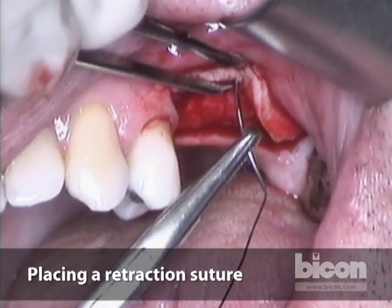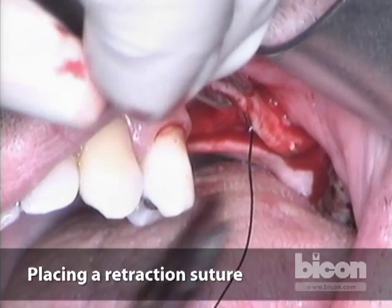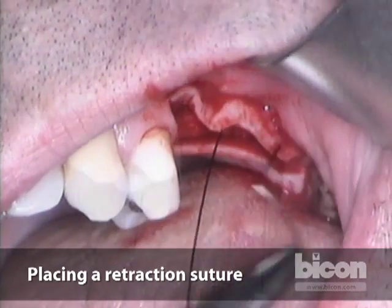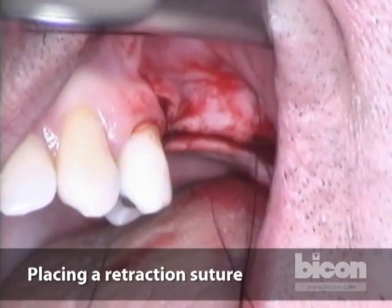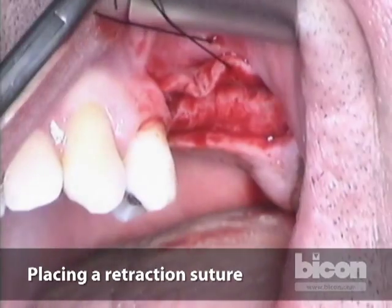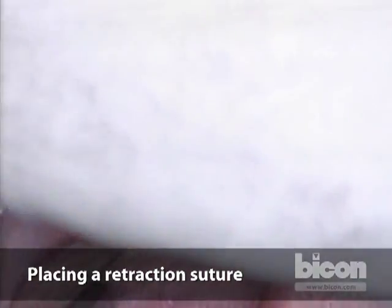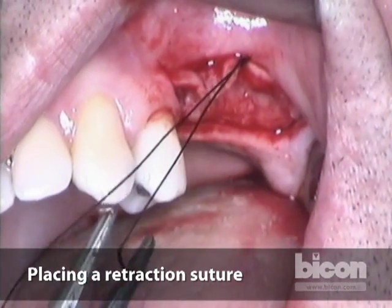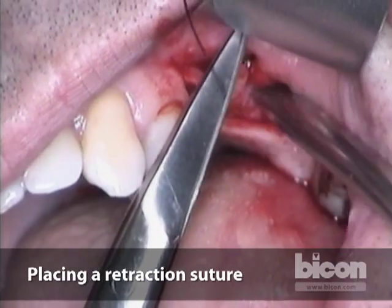We will use a retraction suture. The retraction suture will allow us to work more efficiently and will protect this flap from being dissected every time we search for its end and reflect it. This will help us quickly free up one hand and expedite the retraction.